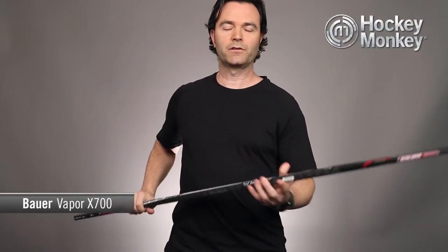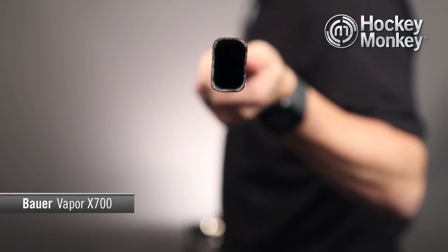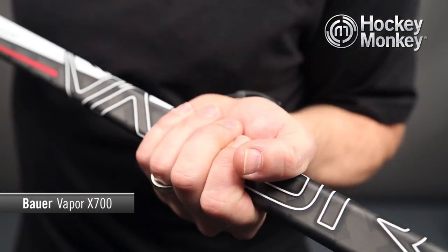The shaft of this stick, being a Vapor, uses the MicroFeel 2 shaft. It's got the rounded corners and feels nice and comfortable in your hands.